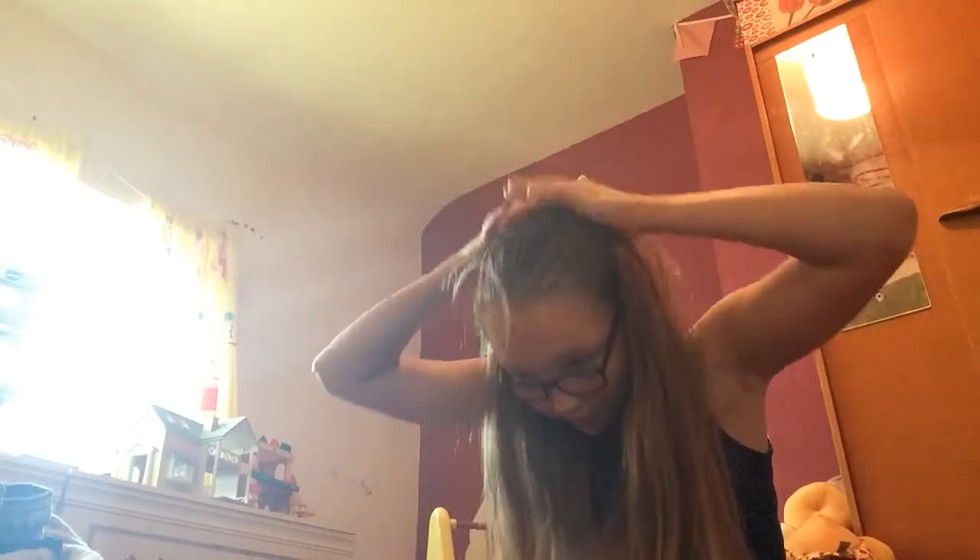Grab one or two bubbles depending on how many you want and put it straight over the bun just like that. Grab another one because my hair is pretty hard to hold in, and just put it over just like this.